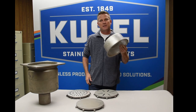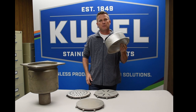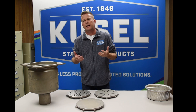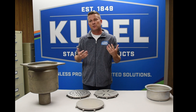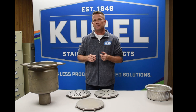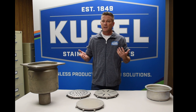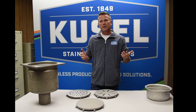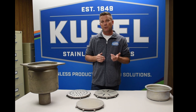The KE floor drain comes standard with a perforated basket that's easily removed for maintenance. Kuzel takes special care during the manufacturing process to ensure the highest quality and extended service life in sanitary applications. Kuzel's welds are continuous and multi-sided to add strength, durability, and eliminate the potential of harborage points for bacterial growth.